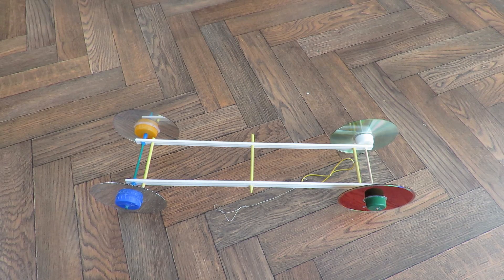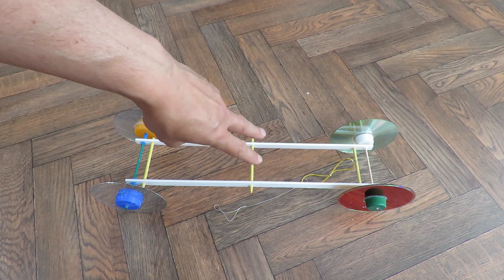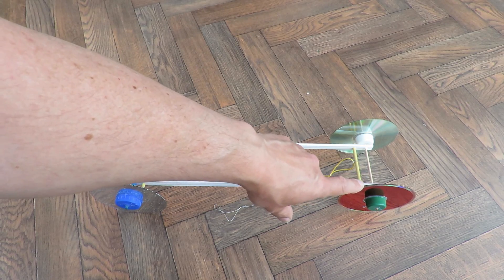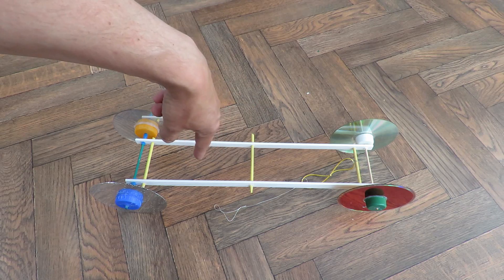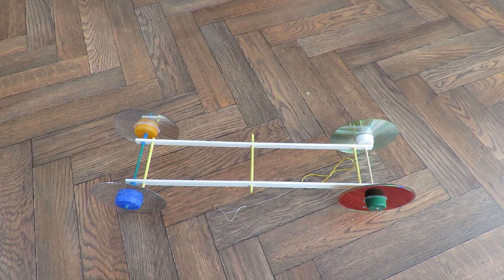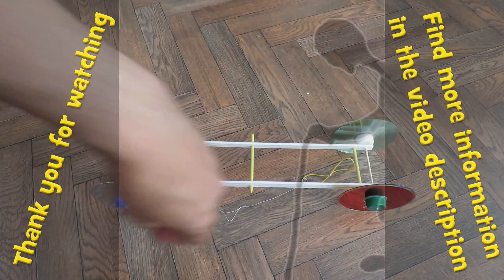Quick summary from that part of the test: putting the two rubber bands in parallel gives you more power, but it makes the wheels spin — you can cure that by putting extra grip on the wheels. Putting them in series gives you less power, but you can wind it up further because you can stretch it further. What we're proving here is that if you increase the power, you're probably going to get wheel spin.